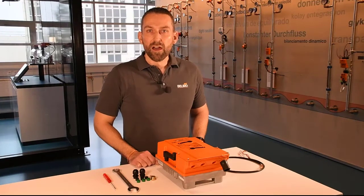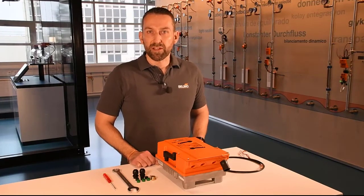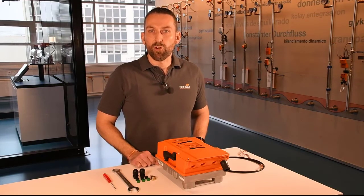Hello, I'm Timo Bleschke, product manager for BELIMO's butterfly valves. Today I would like to talk with you about the proper wiring and installation of BELIMO's PR actuator while maintaining the IP66 and IP67 rating.